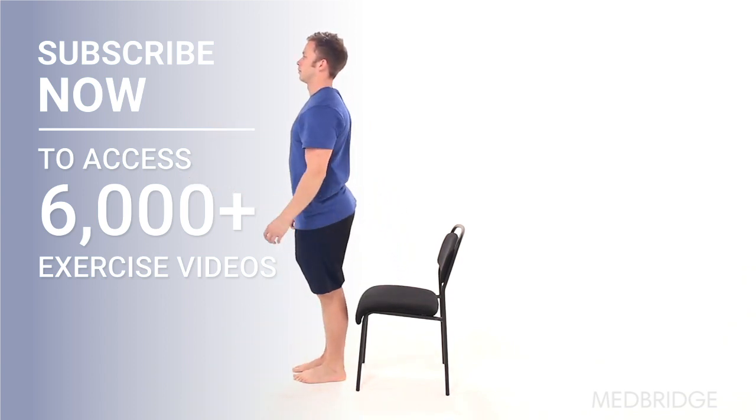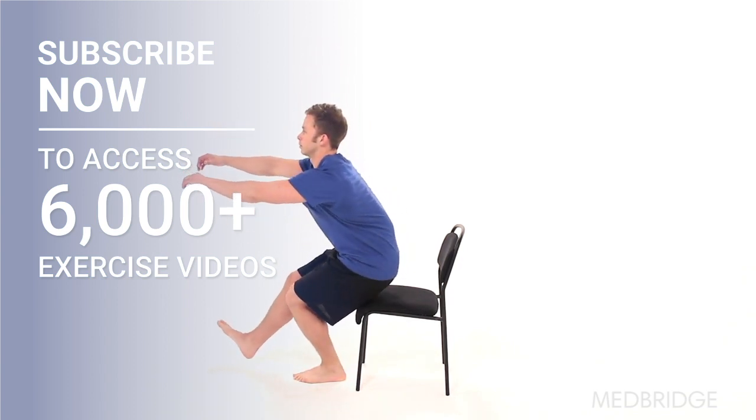Make sure to maintain your balance during the exercise and do not let your knee bend forward past your toes.